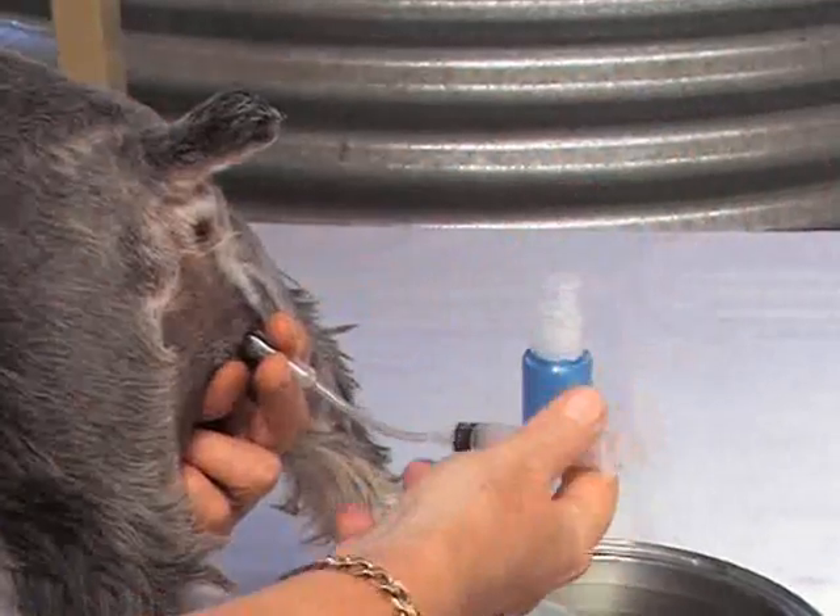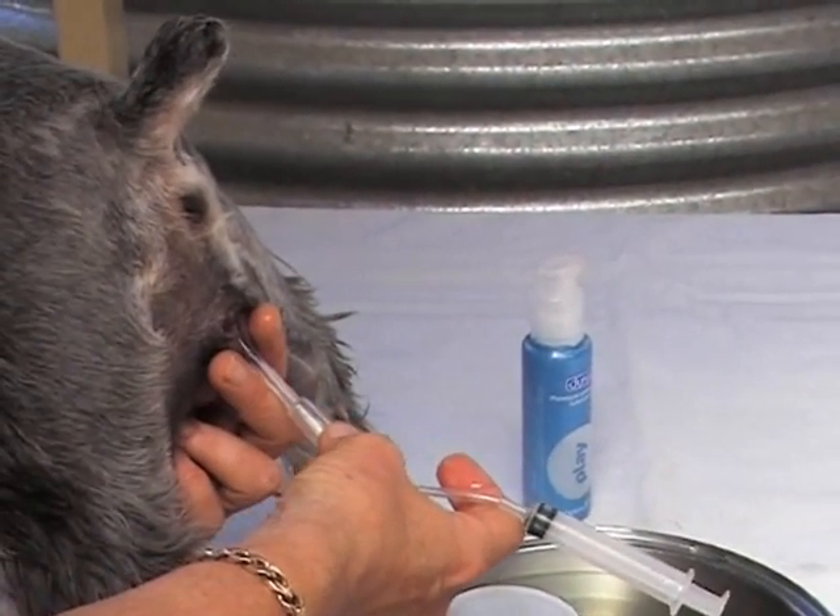That's all there is to it — she's done now. So you just pull it out like that. There's no reason why you, as a dog owner, can't just go ahead and make puppies happen for you.